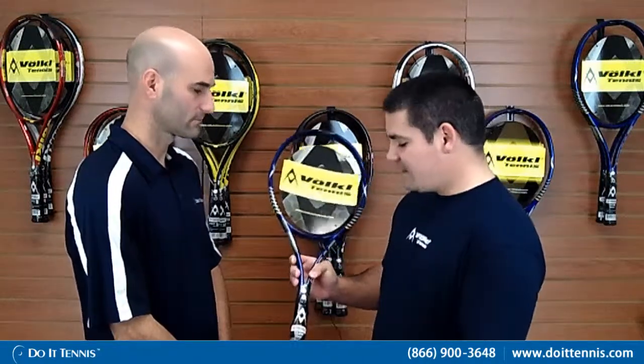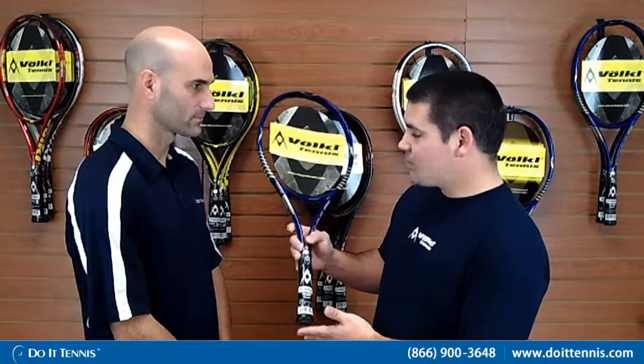Well, the Team Speed is definitely for the price conscious player in mind, or somebody kind of new to the game looking for the most bang for their buck. 100% graphite, this will be the only racket in its price range featuring a full handle dampening system.